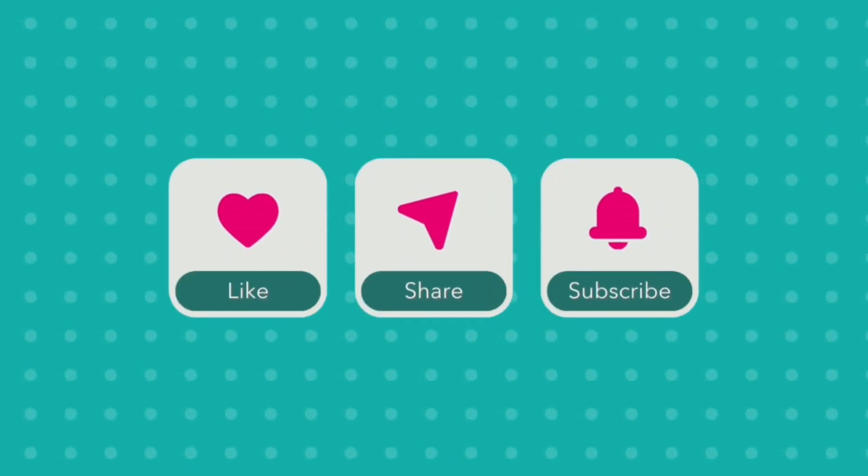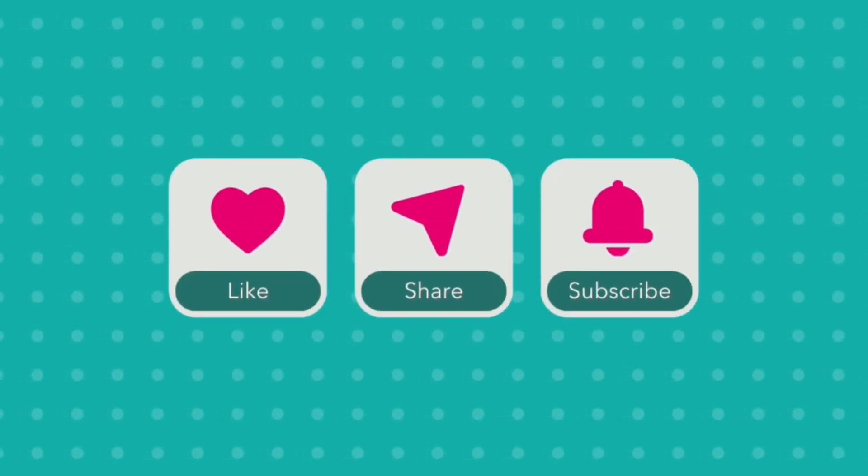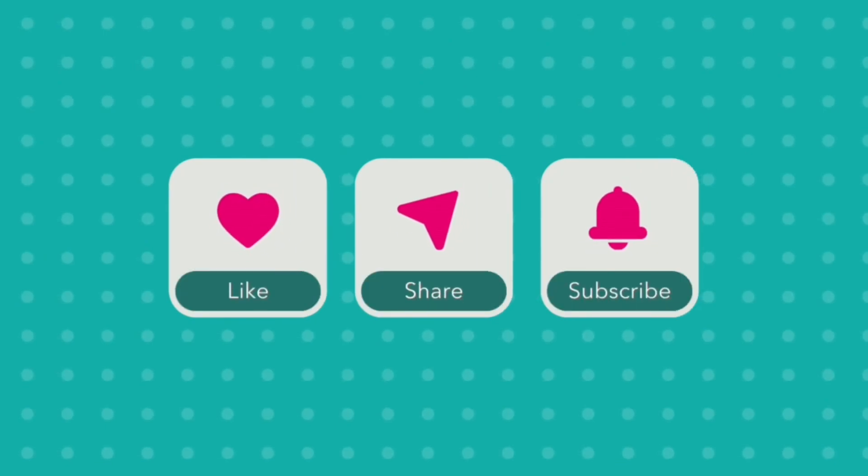If you enjoyed this video, be sure to like, share, and subscribe, and leave us a comment. We love hearing from you.